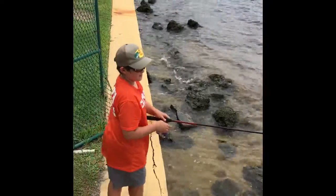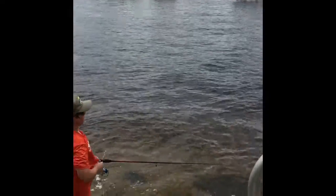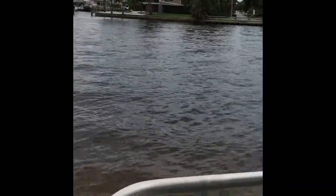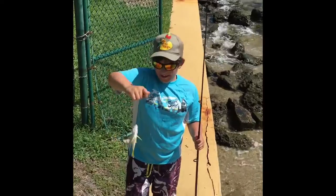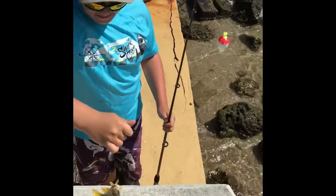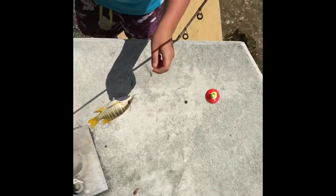Here we go. Welcome back to The Real Masters. Just caught a baby fish. Come on over fish. I think it's a grunt. Look at the teeth on there — it has teeth. I'm going to get my glove. I don't know, I think it might be a type of grunt. Nope, it doesn't have any horns now.